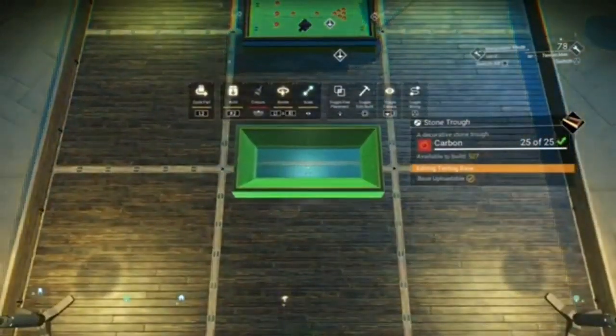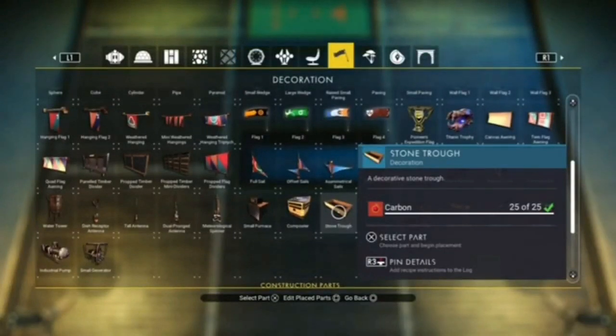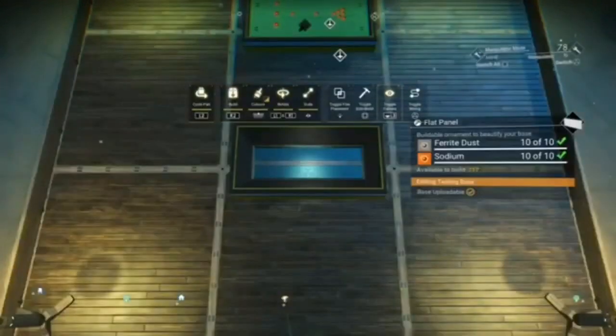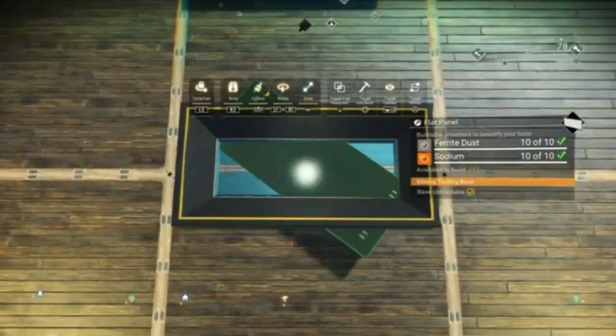Then we'll size it up. A rough guide is normally to do it just a little bit smaller than the edges of one of these squares. Then all we need to do is go in here and pick up a clear panel. It'll look like it's below it, so all you have to do is size it up and you'll see it come through.